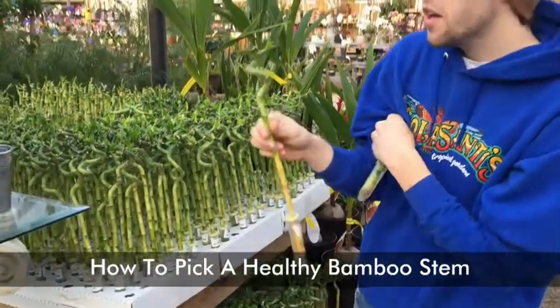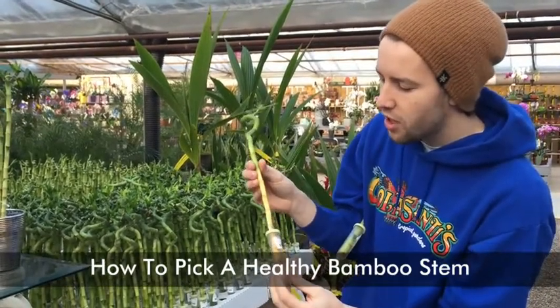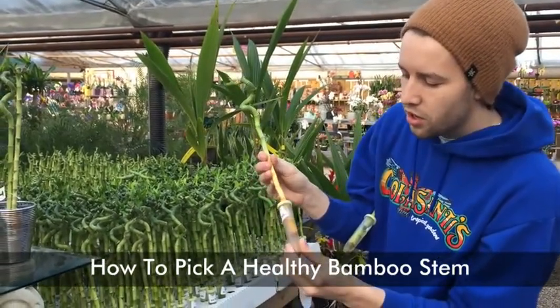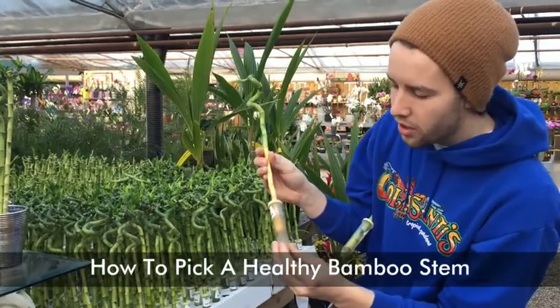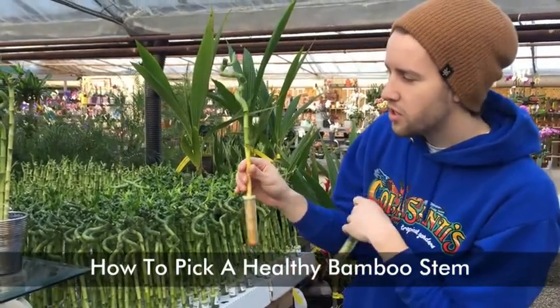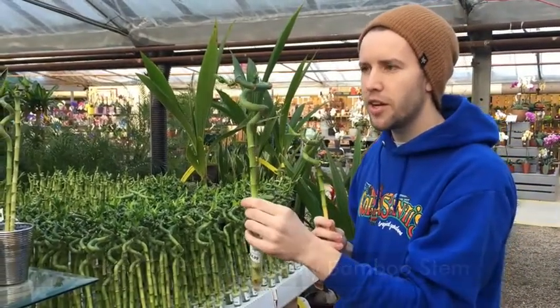As opposed to this one here — it does have a new shoot, but looking down at the stem you can see it's starting to turn yellow, which is not a good sign. The roots are starting to come out, the water's unclear, and they're falling apart. This would not be a good decision. We probably want to go with something like this, a little bit greener and healthier.